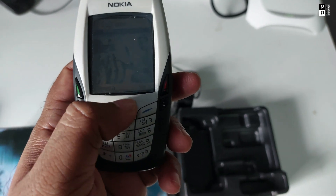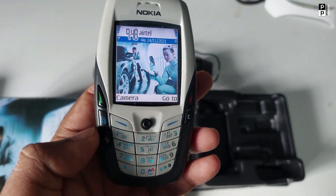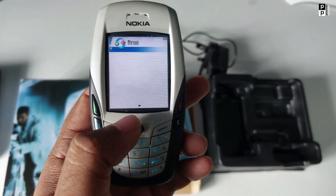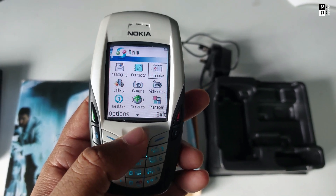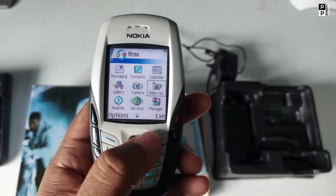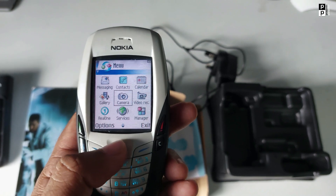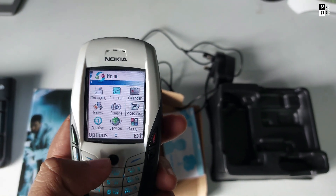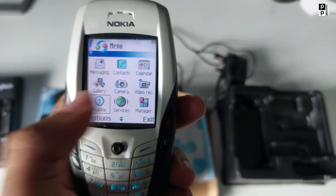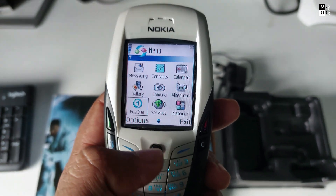If you have a question, you can use the joystick. You can use the menu. This is the menu: Message, Contacts, Calendar, Gallery, Camera — you can adjust the camera. You can select the camera, still camera, the recorder for recording, and there is another option to show your video clip. A real player will play, and also MX Player.